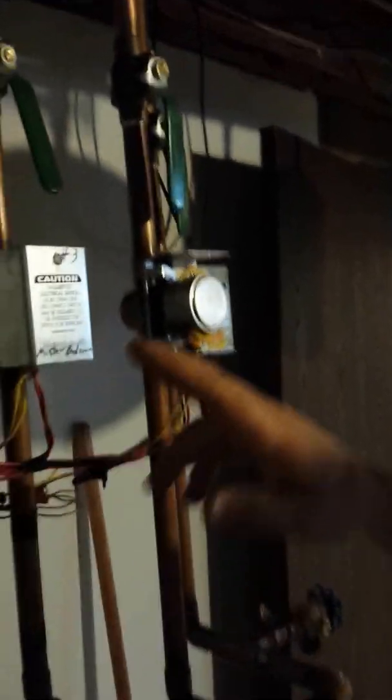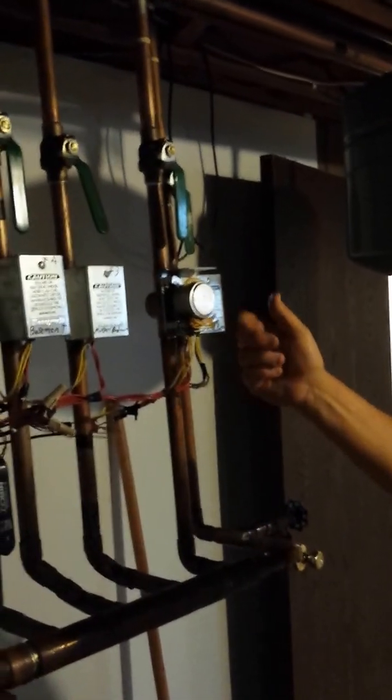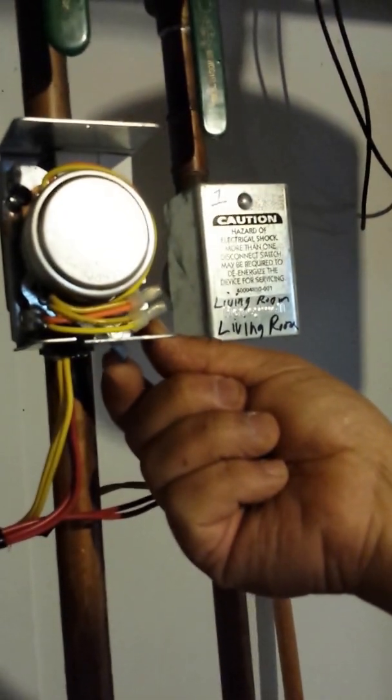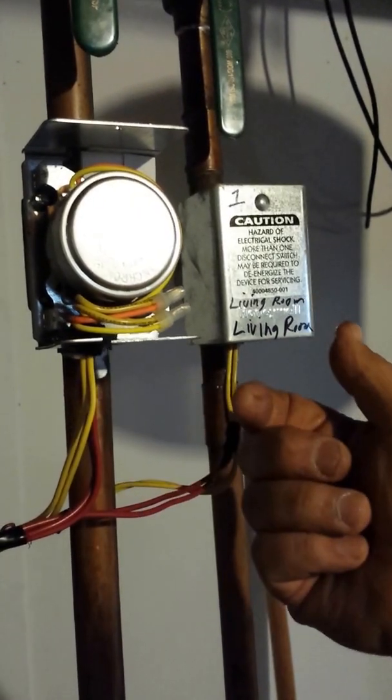These are the zone valves. Each zone is marked for the area of the house that it serves. The thermostat controls these — it will power and open the valve. You can see this little lever that pulls open. That happens when the thermostat calls for heat. If it's not calling for heat, it spring closes.